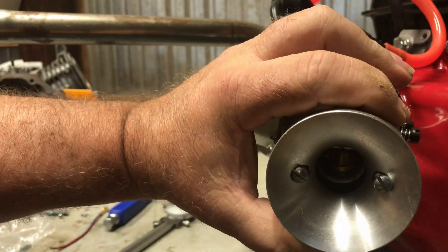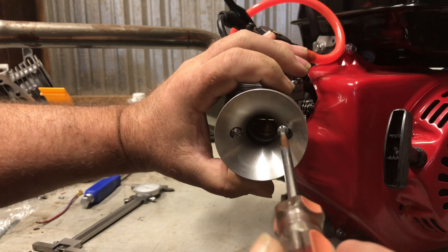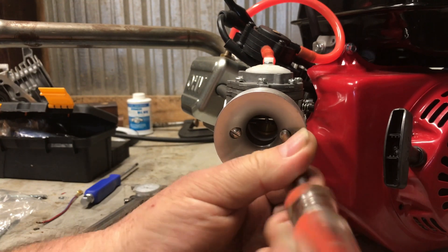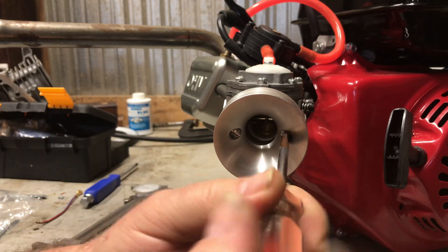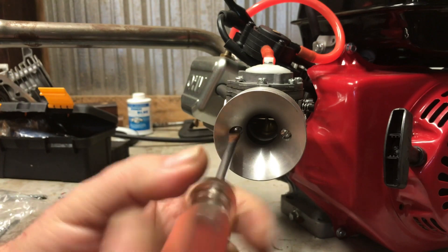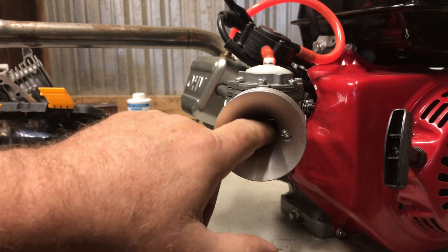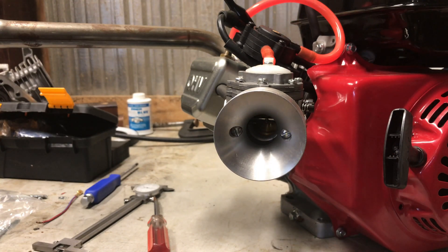Part number 302 VS has the 1 inch 100 thousandths ID and that would be much better, matching this carb almost perfectly. I'm going to recommend either that part number 302 VS from EC, or find one somewhere else with the correct specs: 1 inch 375 thousandths bolt spacing, two-and-a-half inch OD for the air filter mount, and 1 inch 100 thousandths ID. You can also look on Turk Brothers. This one came from EC Carburetors — they don't sponsor the channel but I've bought a lot of stuff from those guys and they really know what they're doing with racing and carburetors.